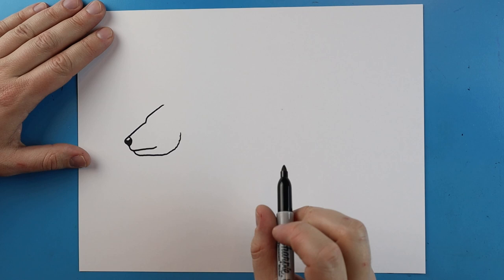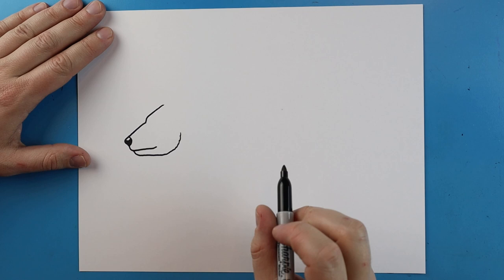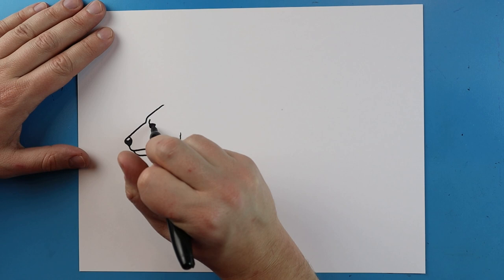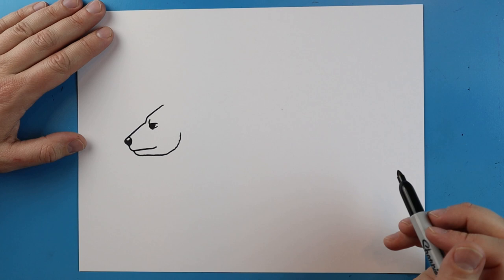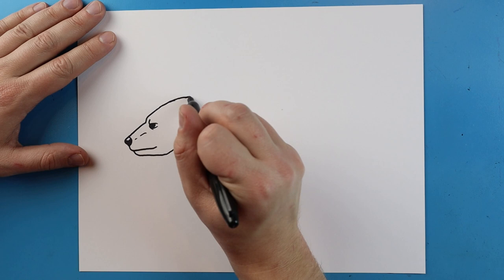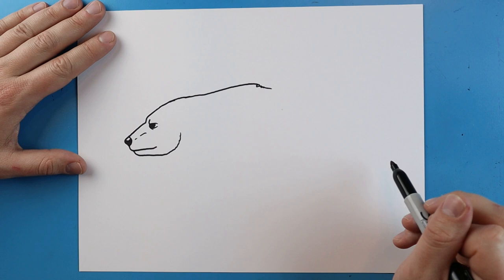I'm just gonna color in most of the nose and leave a little bit white towards the top. Right up here I'm gonna make a little line that goes down and over, and curve it around and color most of it in for the eye. I'll add a little line above it and a little broken line here. Then I'm just going to curve this line up and add a few little bumpy lines for some fur texture.